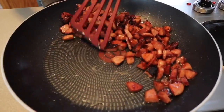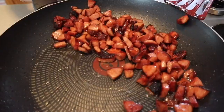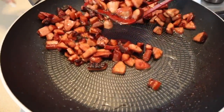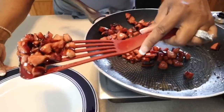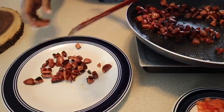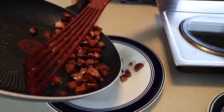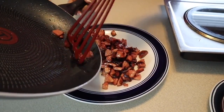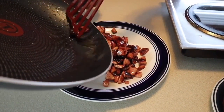I didn't put any extra oil in the pan - the sausage already has oil in it. So now we're going to take that beautiful meat and put it right here onto this plate, and then we'll incorporate it into the dish once our potatoes are done.